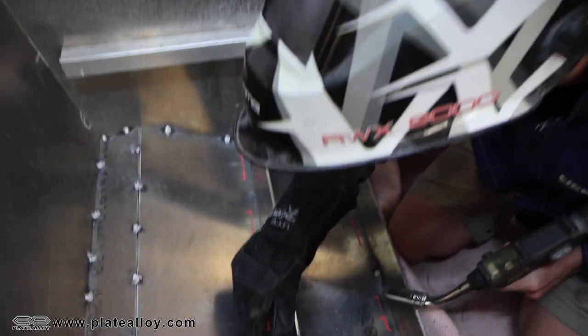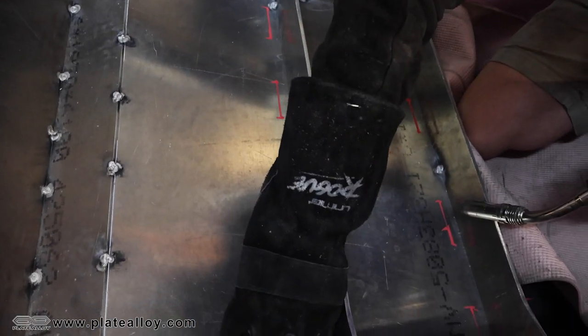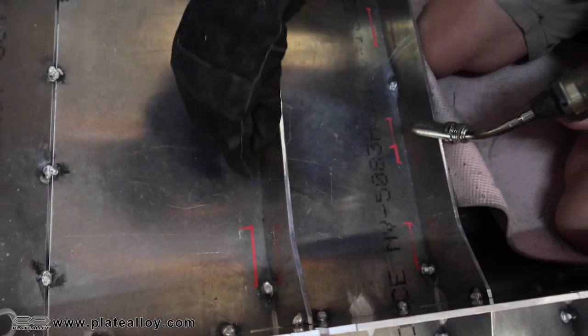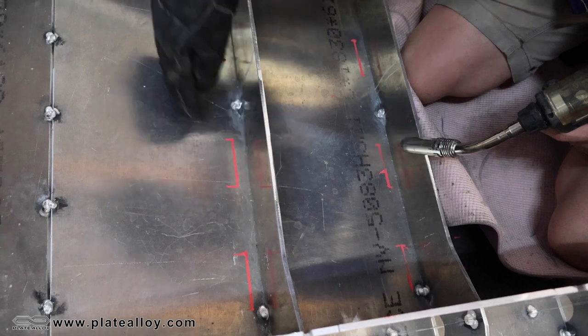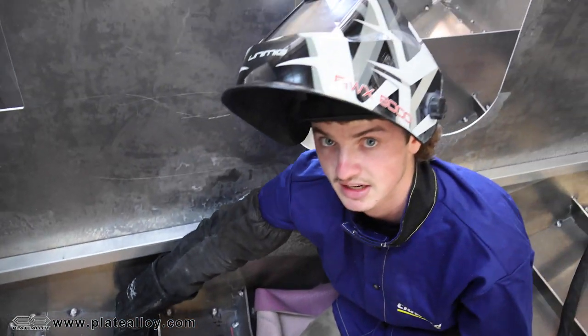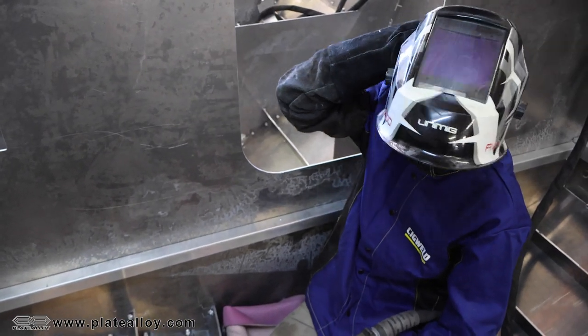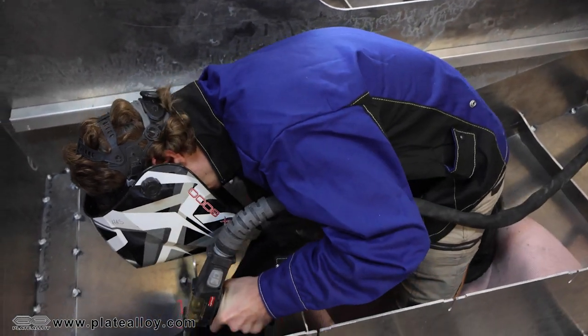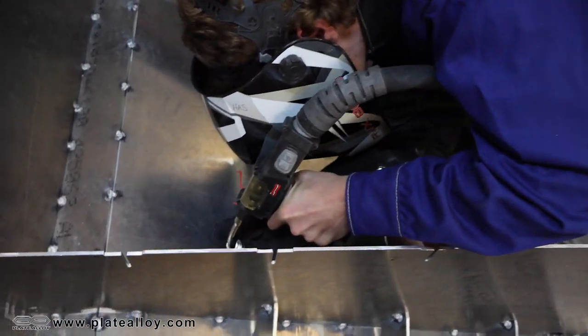Now I'm going to put in some tacks. As you can already see we've got one in here on this line to hold these in place. I'll just go through, put one in there, one in there, do the same all the way along, and leave that one as it's already got a tack in it. We'll get into those, get it all in place, and then I'll start welding.